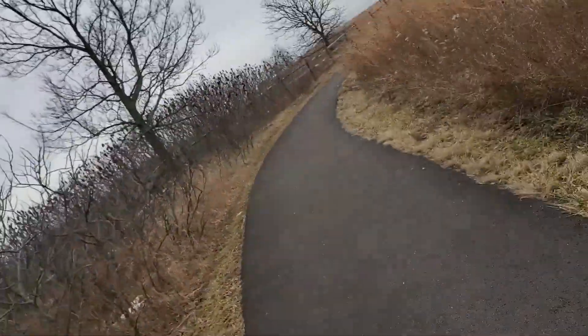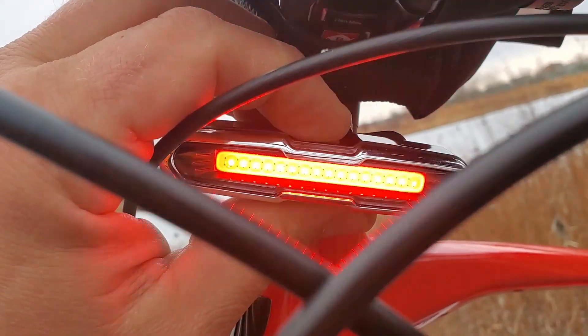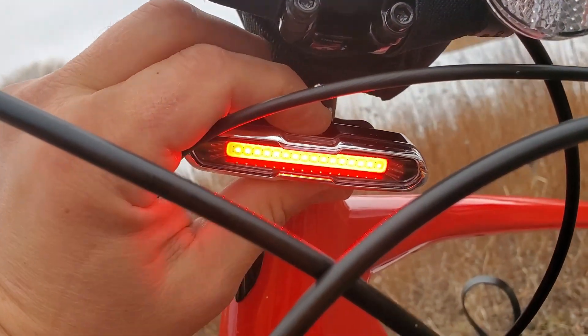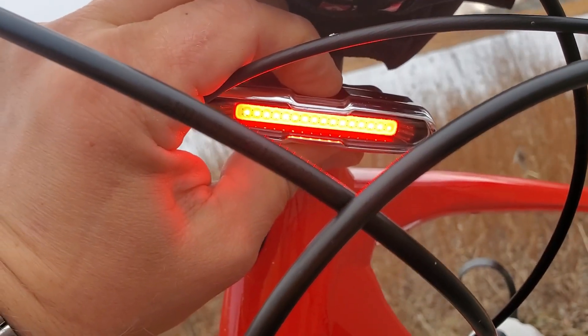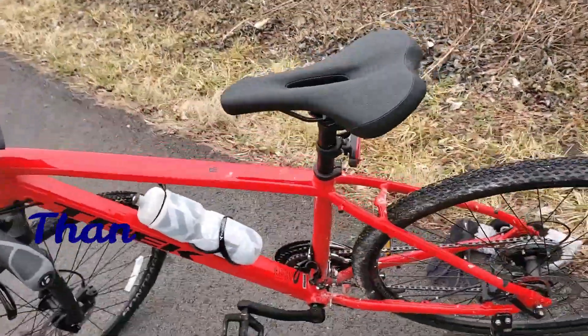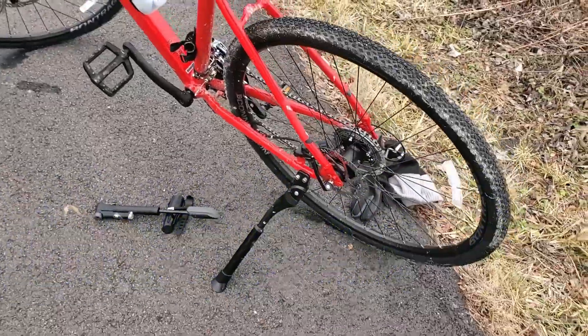Okay, there you have it — my little purchase. I hope you enjoyed it. Subscribe, put likes, put comments if you want to see more videos. One more thing — I did not show you this little light on the front. I have a review of it on my other videos, so I'll put a link in the description. Okay, have a good day or good night, keep biking, keep doing outdoor activities. Bye bye, thank you for watching Nazareto's channel.